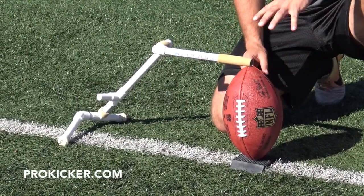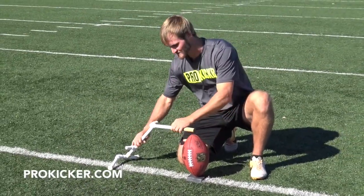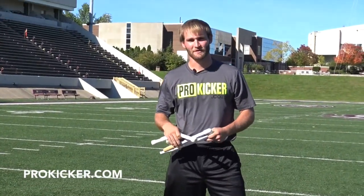It's nice and easy to bring around to any training session or throughout the year doing your drills. Whenever you're finished, it's nice and easy to pack up, bring the sidearm around, pack it in your bag, ready to go for another session.